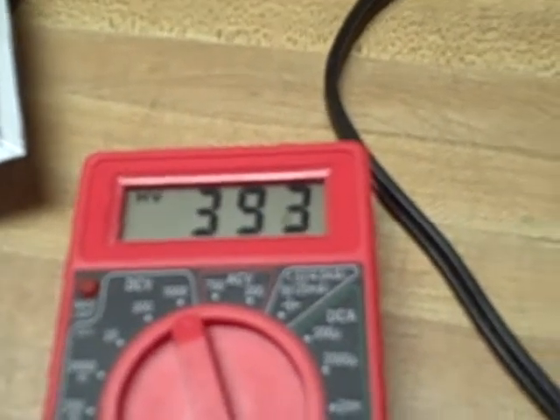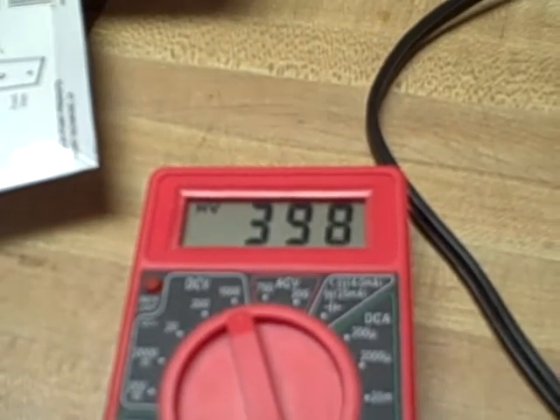If you see it jump to 400 like that, that doesn't mean it's actually at 400 — it just does that whenever I let go of this button. It's a little bit over 400.